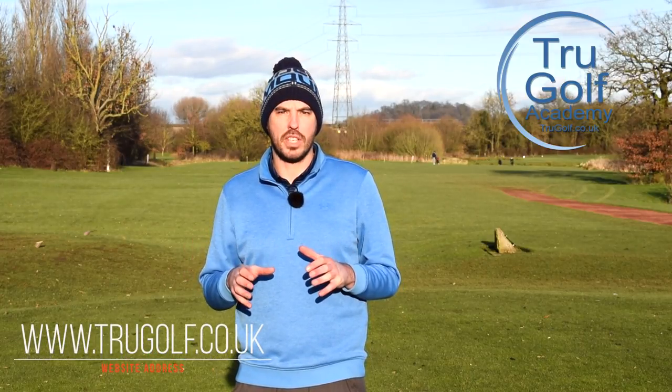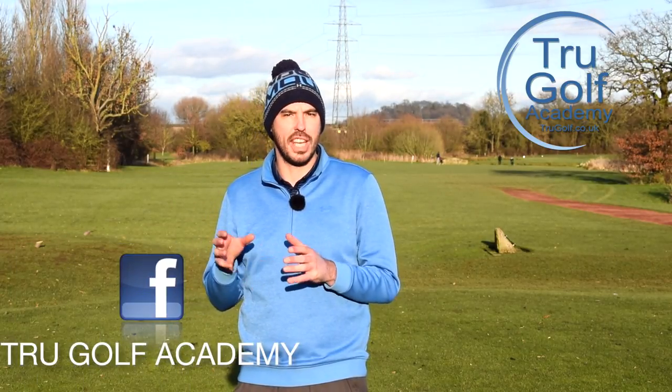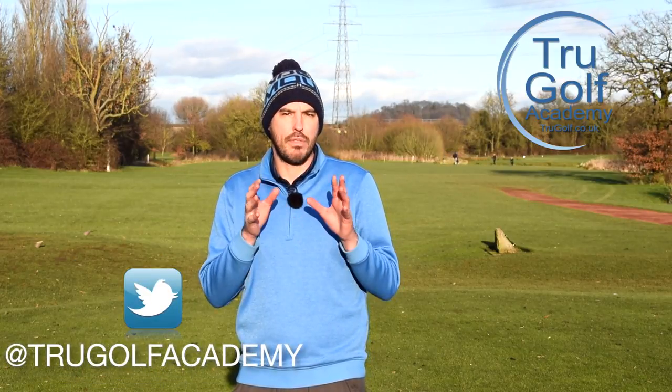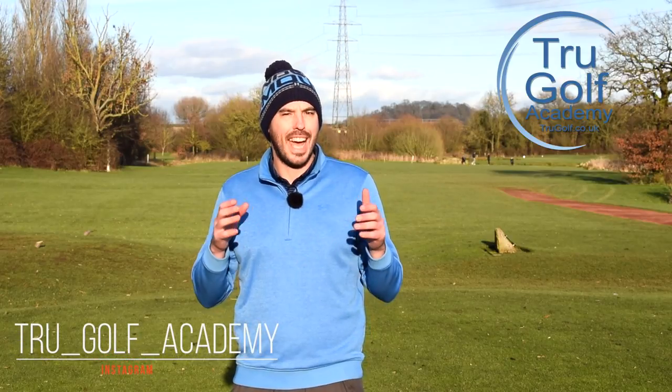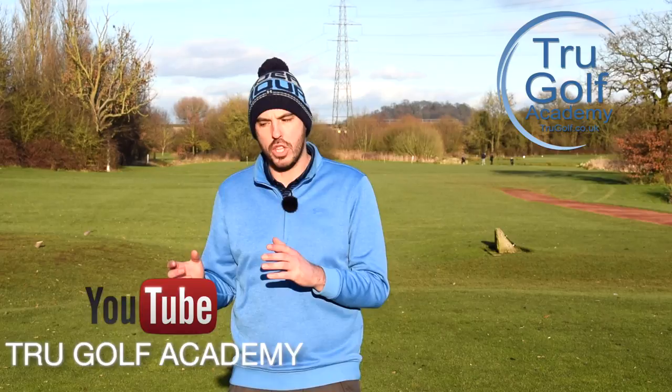Welcome back to the True Golf Academy. You've joined me, John Watts, today at Branston Golf and Country Club. Today's video is going to be about our setup position — a really important thing that influences our golf swing. I'm going to cover the difference between the iron and the driver and give you a simple tip to make sure you're standing the right distance away from the golf ball with both.